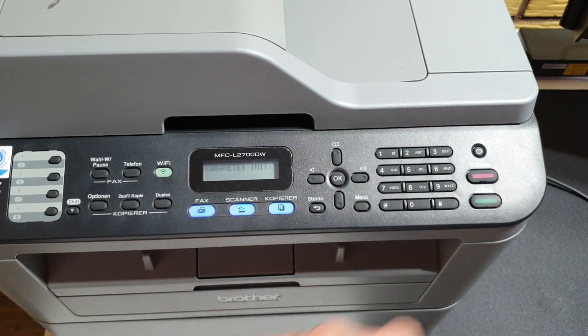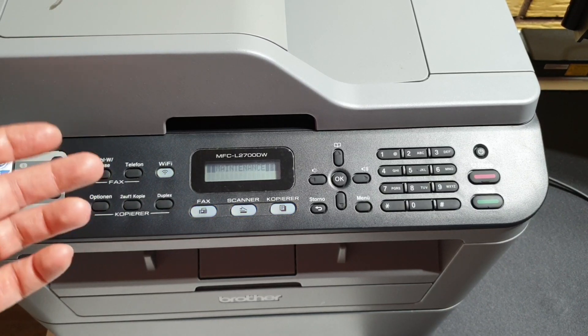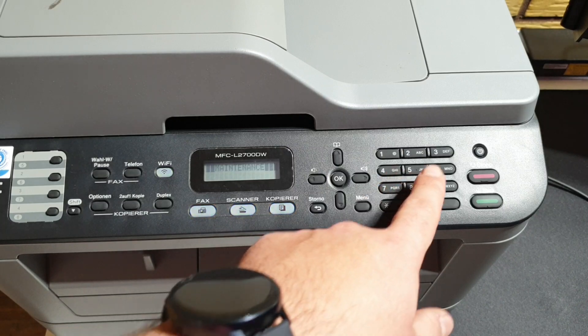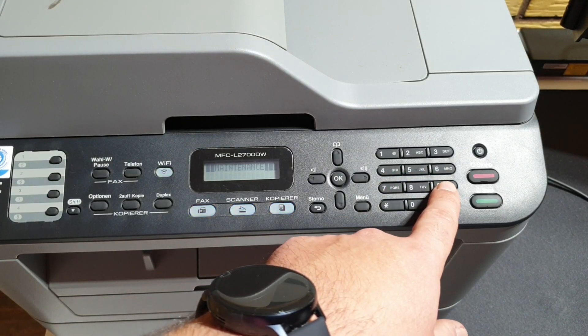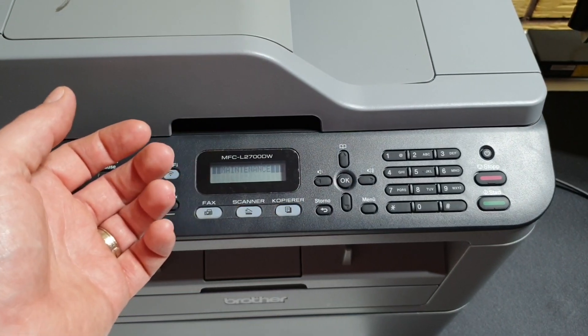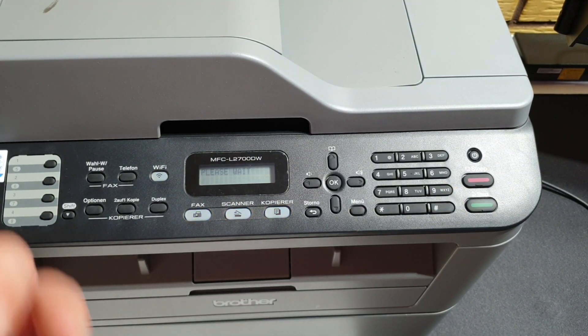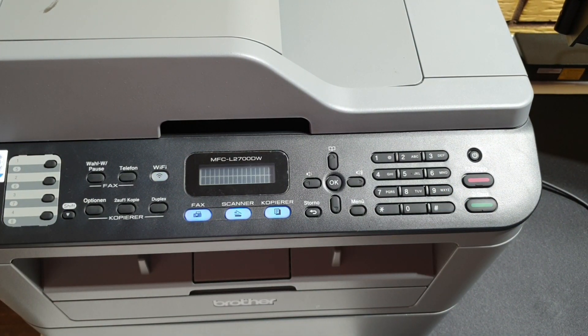The settings for the printer have now been changed to UK. In order to exit maintenance mode and start the printer with the new settings, we need to enter 99. The printer will automatically exit maintenance mode and restart with the new language and new settings.